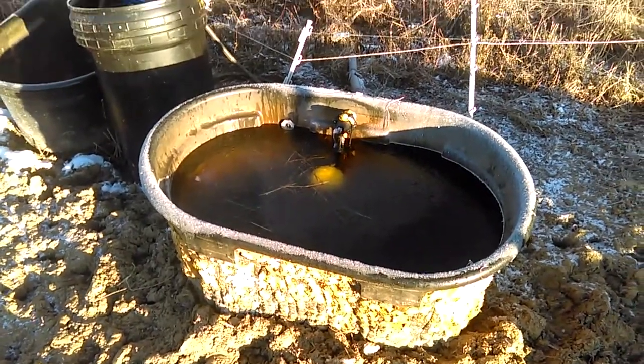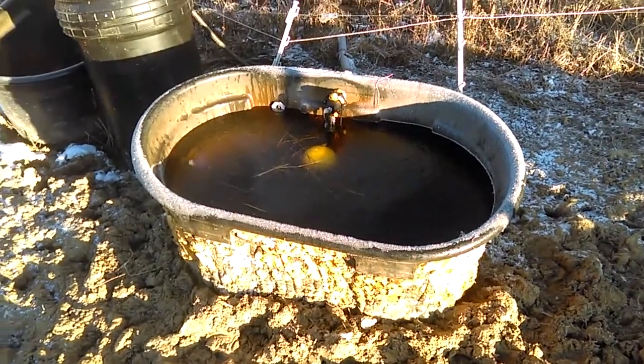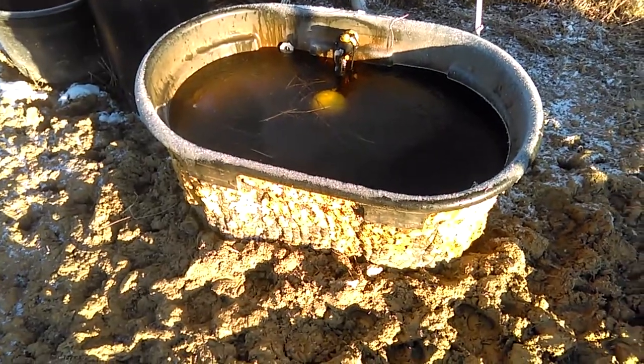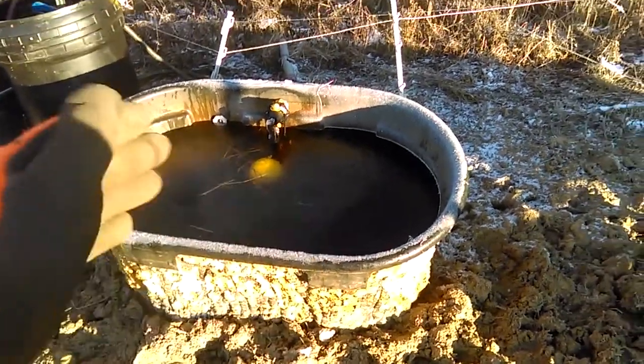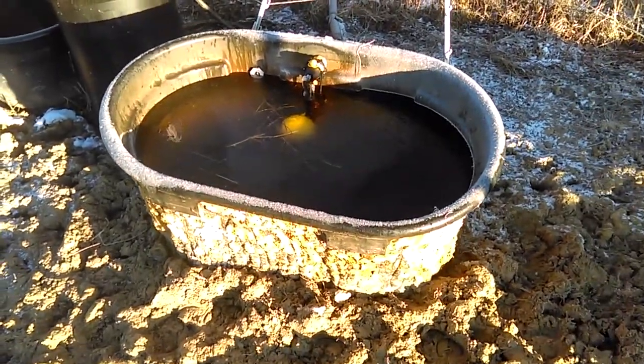Just because you never know — do they have a leak, is the water froze? If you leave it in a situation like that it can become much worse by the time you come back by the end of the day, with the cows pushing everything around because they can't get any water.